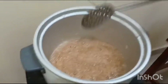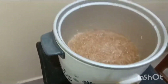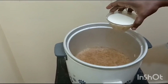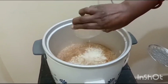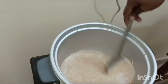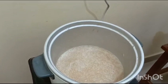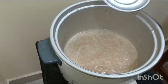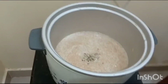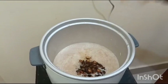After the Jaggery is completely dissolved, switch off the rice cooker. In that residual heat, add a cup of milk and mix to a plain smooth texture. The sweet porridge is almost ready. Now add the crushed cardamoms for fragrance, and finally add the roasted raisins and cashews for garnishing.